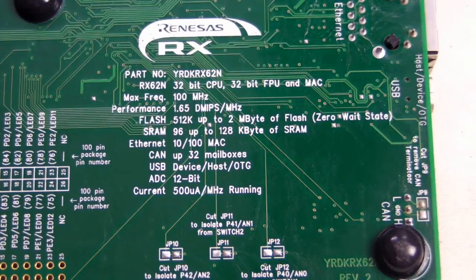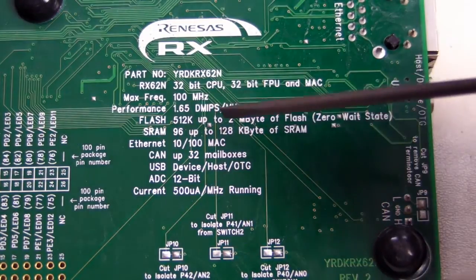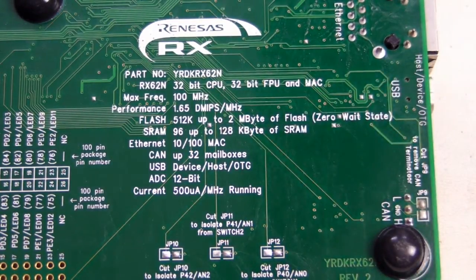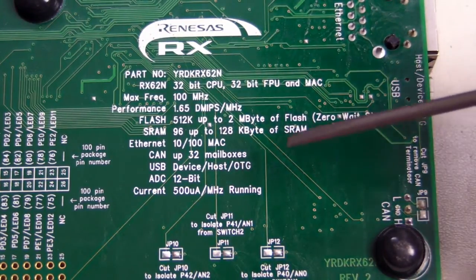It supports up to 512K or 2 megabytes of flash memory, all at zero wait state. And 96 kilobytes minimum of SRAM, which is awesome for those applications that are SRAM-hungry.